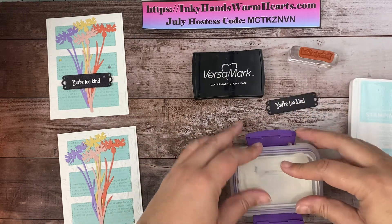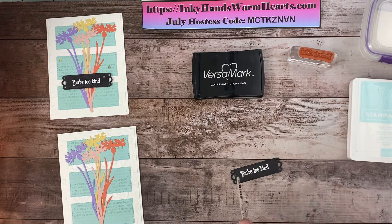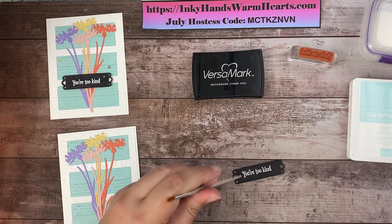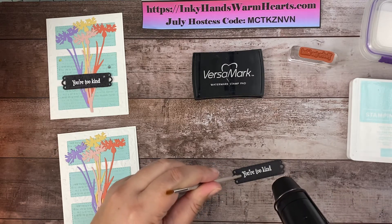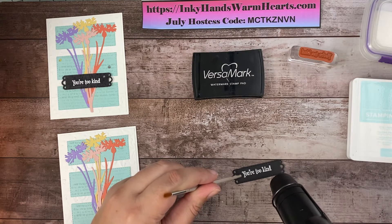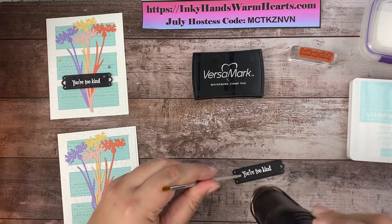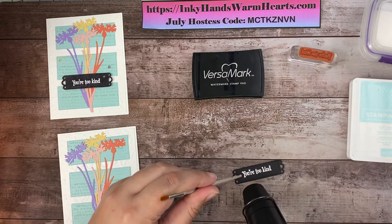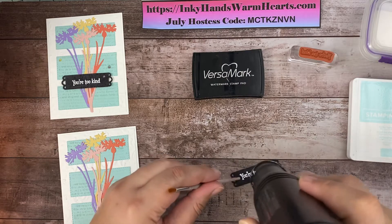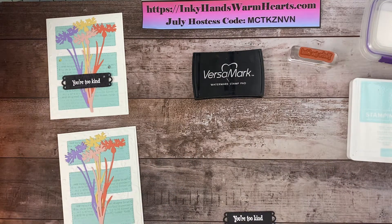One key tip: cover your powder before you bring your heat tool in because you don't want to mess it up. I'm going to use the end of my paintbrush to hold this down since the heat tool is very warm — it'll keep my fingers from getting too hot. I'm going to turn on my heat tool and bring it in. You're going to see a change — it's going to turn white and solid as the powder melts. Let me give it one more pass to make sure it's really done.